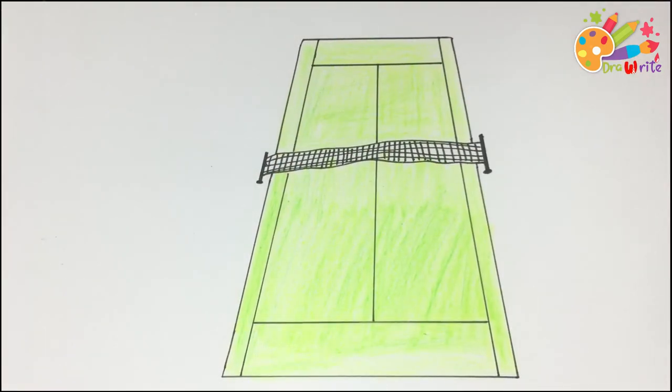It's a Tennis Court. Thank you so much for watching. Do you want to share this video? See you next time. Bye-bye. Thank you.